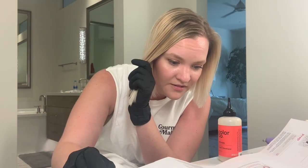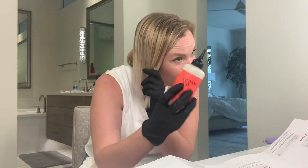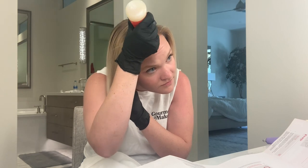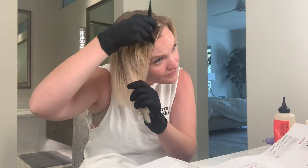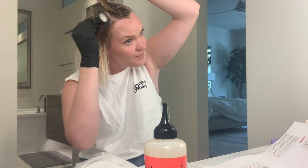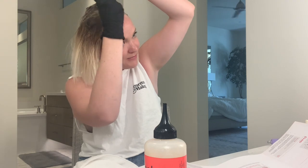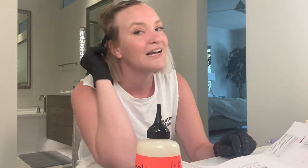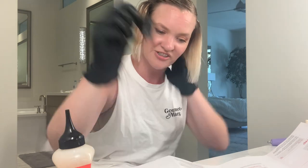If my hair turns out extremely orange, it's fine — I'm only FaceTiming my boyfriend after this. My hair person would be so mad at me, but I'm moving. I live in Baltimore and I'm moving to Philadelphia, so I'm not gonna see her again ever. So it doesn't really matter. My mom would probably also kill me — and I am seeing her in like a week. I'm really glad I changed into this t-shirt, that's a good call.